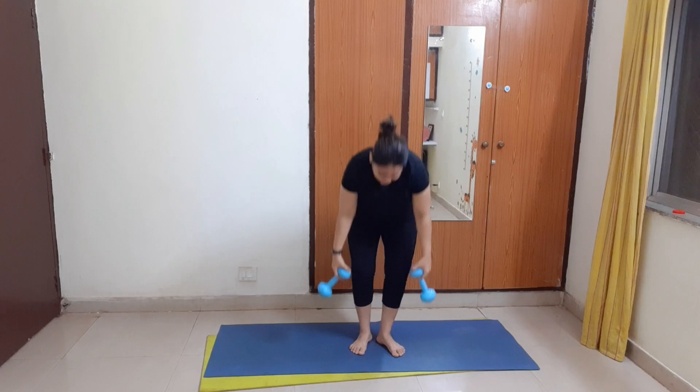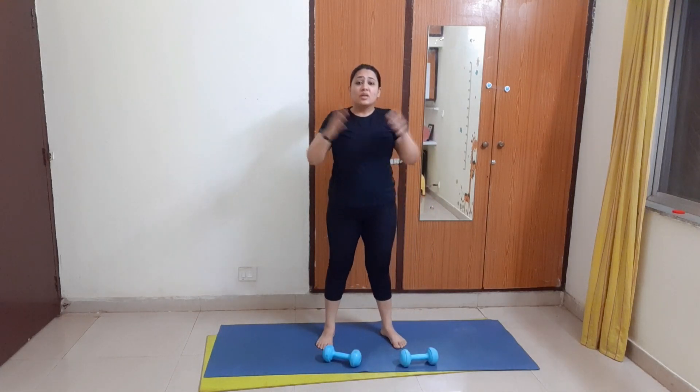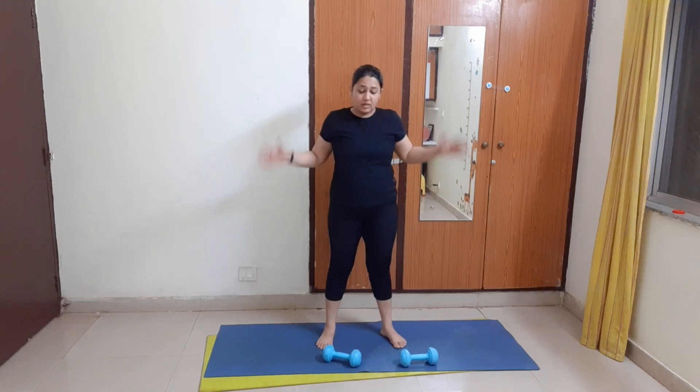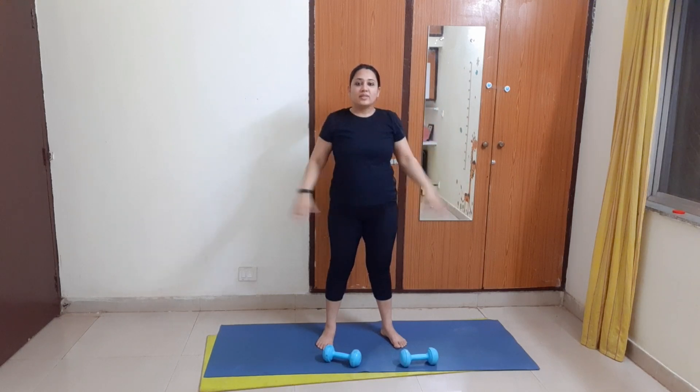So let's take a break and stretch by doing small arm circles. 10 in one direction, then 10 in the opposite direction.